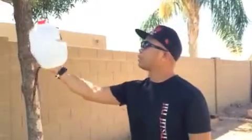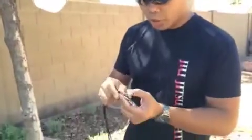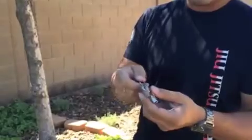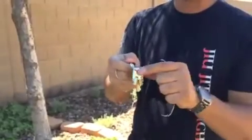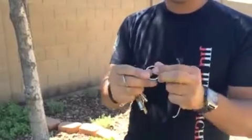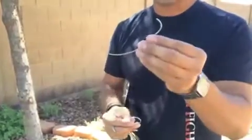As you guys have seen, I just slashed through this one-gallon water jug with the Sharpshooter. I would advise you — and Sharpshooter does too — that when you're placing your key on a threaded keyring, put it directly on there. Don't use the cheap keyring that you get from the store, because this is what happens.